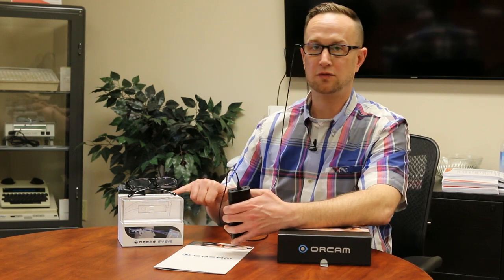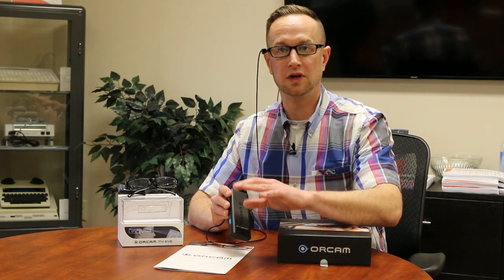The primary function of the OrCam is reading. There are three different versions: the MyReader, the MyEye 1.5 — which is what I have here — and the MyEye 2.0. The MyReader essentially just does reading; that is where its functionality stops.